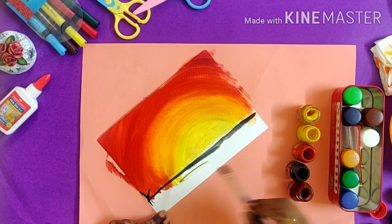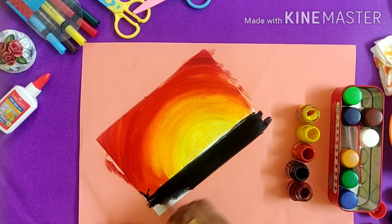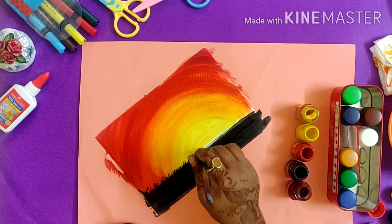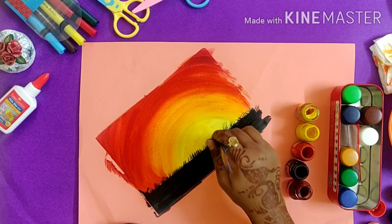For the base I'm taking black color and making grass over here. After filling the color, I will take a dry brush with very little color and without any water, using a thick brush to make the grass.